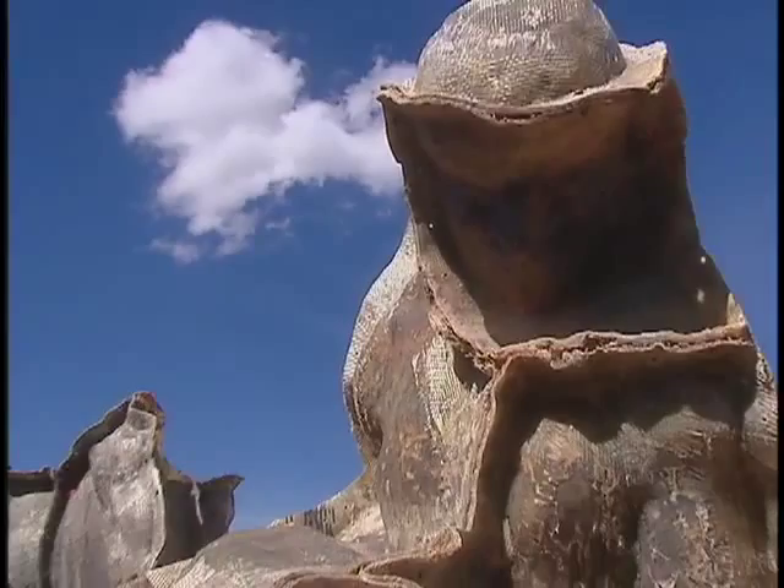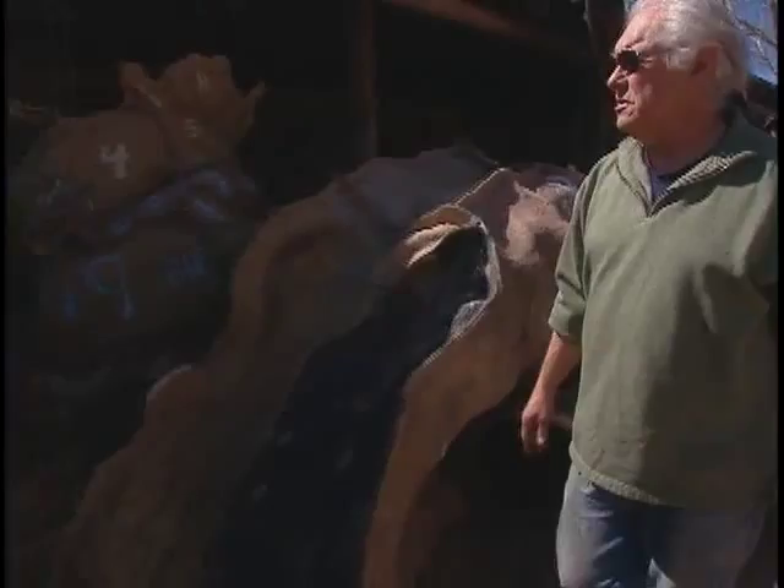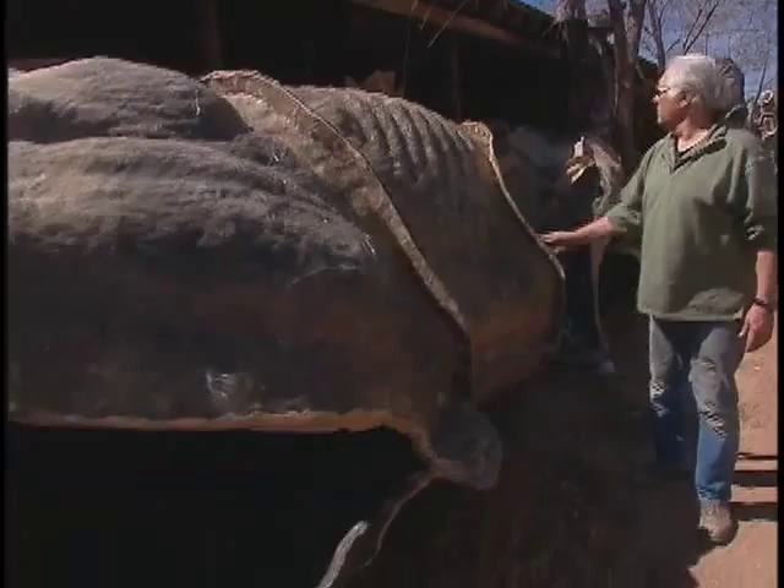The fiberglass I began working with in about 1963. I had been working with fiberglass on cars and at one point I thought I could adapt this material to making sculpture.